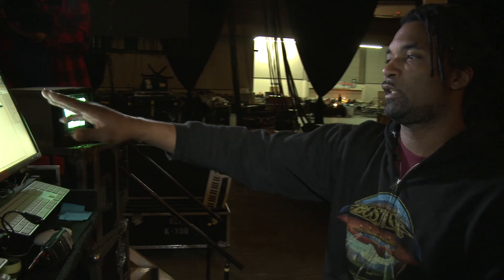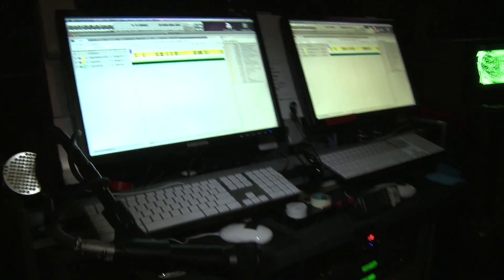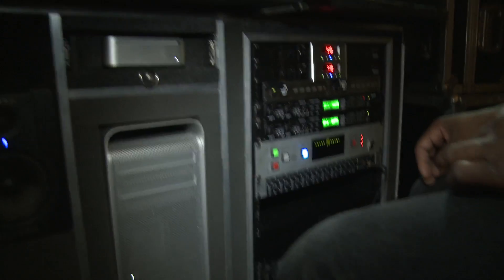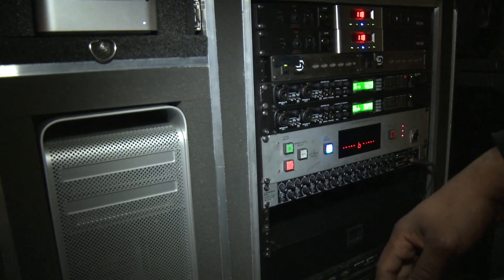There are two rigs — they're redundant. This is the A system, that's the B system. It's all done through a Paul J. Cott switcher, which is a custom-made switcher. It costs about six, seven thousand dollars. That'll switch ten channels of audio with the touch of one button.